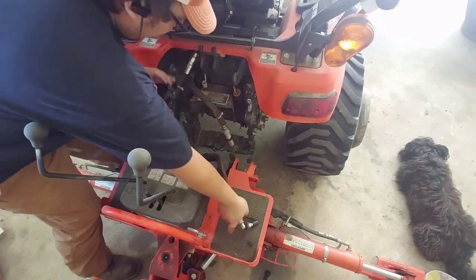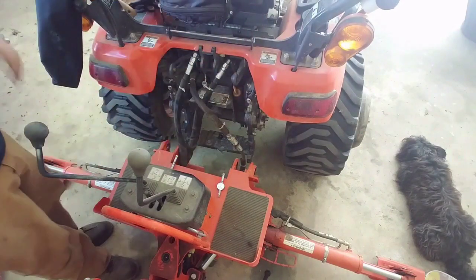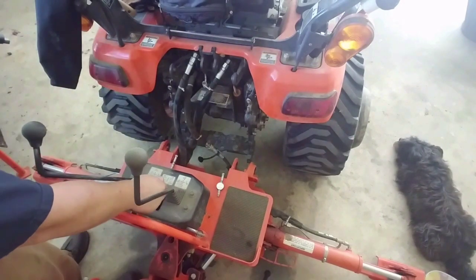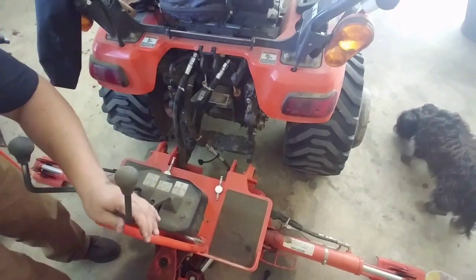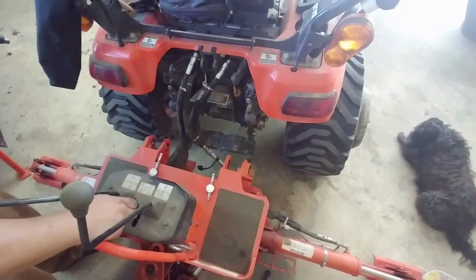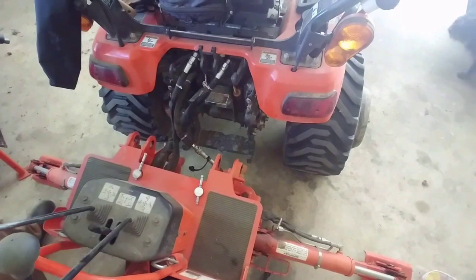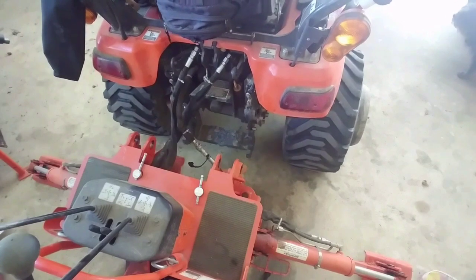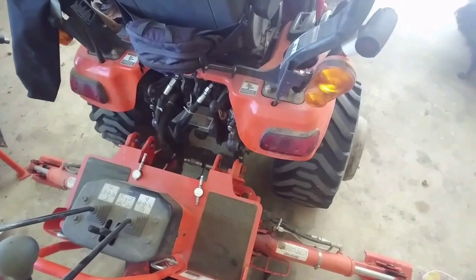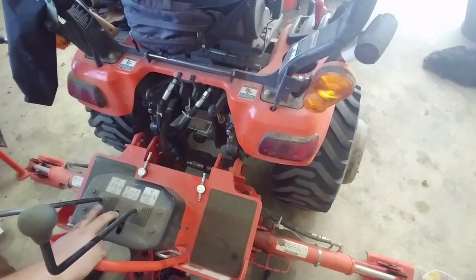So we're hooking up the backhoe. One of the things I noticed taking off that three-point hitch with the telescoping stabilizer arms — those things are much heavier. I really noticed a difference taking off that three-point hitch; it made it a little more cumbersome. Granted, that was the first time I did it, so there was a learning curve having to handle those and taking the pin out.